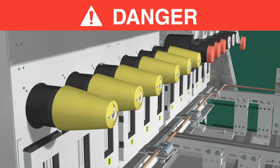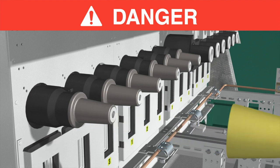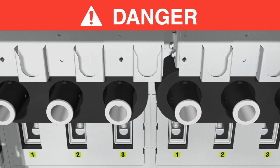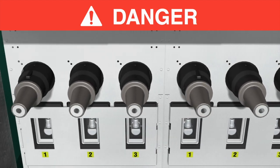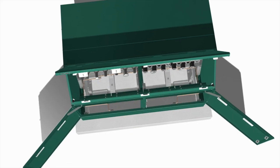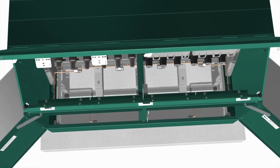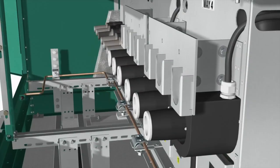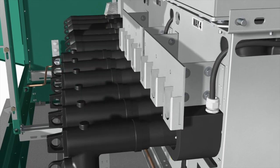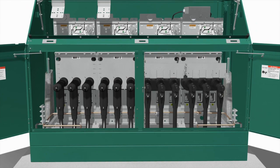Before energizing the switchgear, replace the shipping covers on all bushings and bushing wells with elbows or insulated protective covers or caps, as failure to do so can result in a flashover and serious personal injury or death. Install the cable support brackets in accordance with the appropriate reference drawing included in the installation and operation information kit that came with your switchgear. Now, terminate the cables with separable insulated connectors following the manufacturer's instructions.